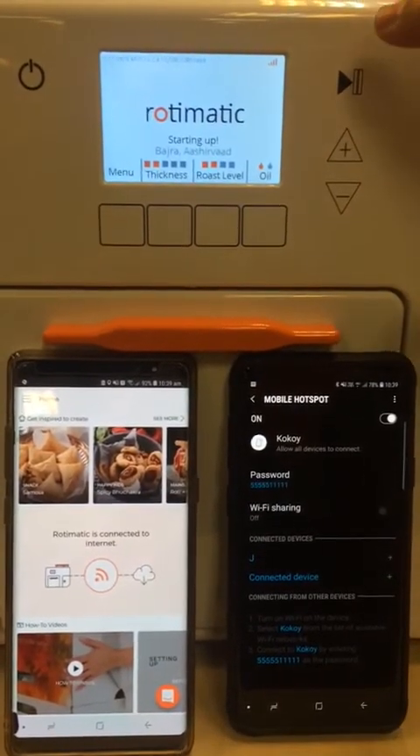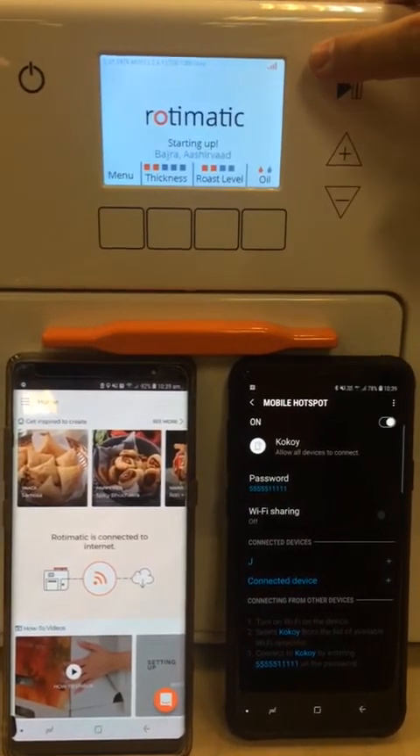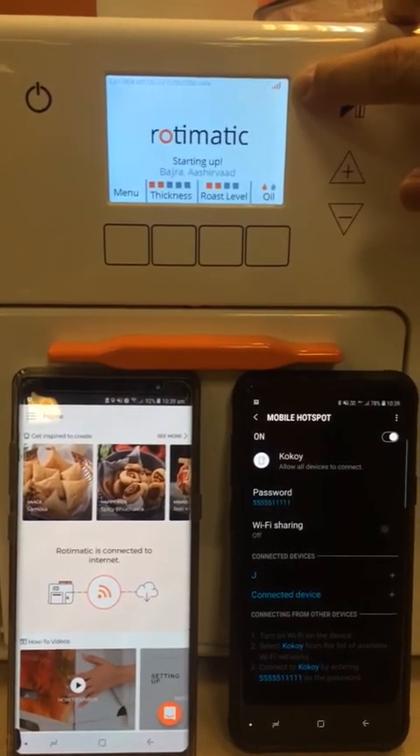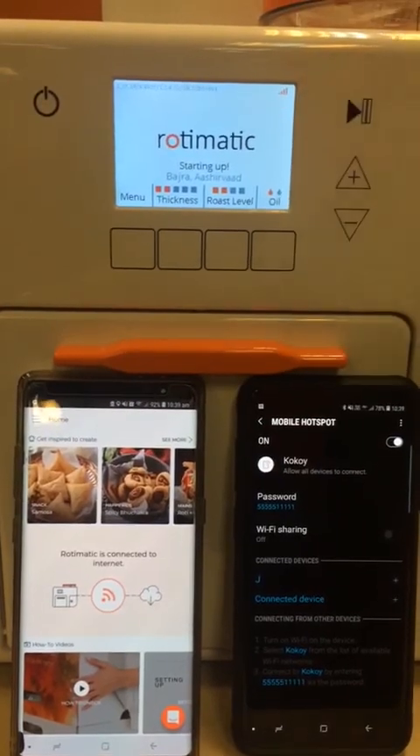Now we can see that while the machine is starting up, we already have orange bars indicating that the machine is now connected. Thank you.